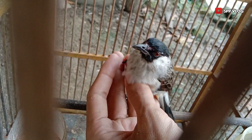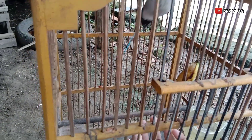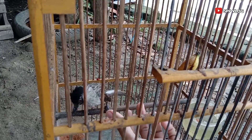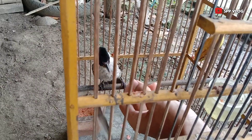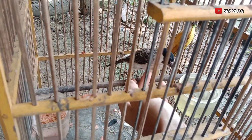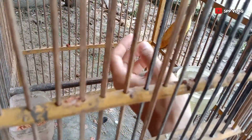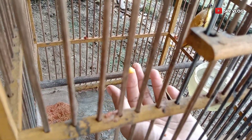Oke kita coba lagi dengan memberikan pakan. Oh iya, ini adalah salah satu bulu sayap yang tercabut, ternyata dicabut sendiri oleh burung kutilang. Tapi tak masalah, bulu yang tercabut seperti bulu sayap tak usah khawatir karena bulu tersebut bisa tumbuh kembali. Oke, kita lanjut menyodorkan pakan dengan jari kita.